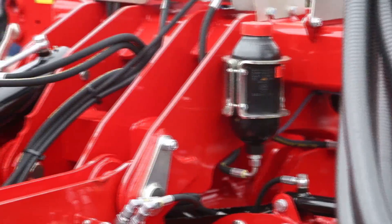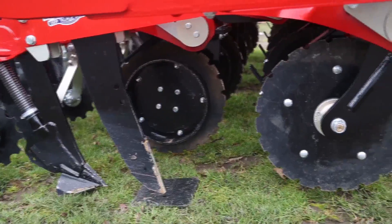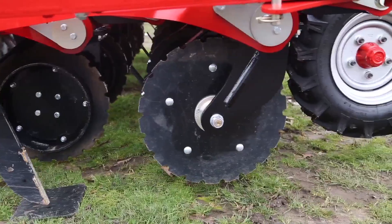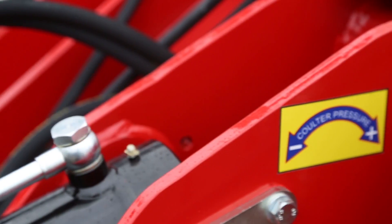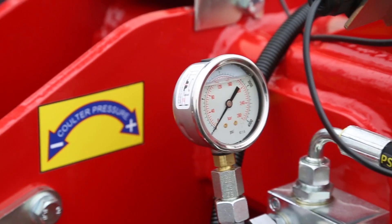Basically we're running one tractor, you've only got two sets of axles on the ground, a very compact little unit. This is a new four metre version — we've had a three metre on the go last year which has proved very successful and got good results from it, so the next progression is to go on to a wider version for more productivity. This is the latest version out at the moment.